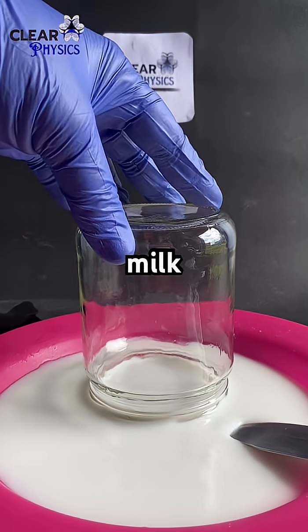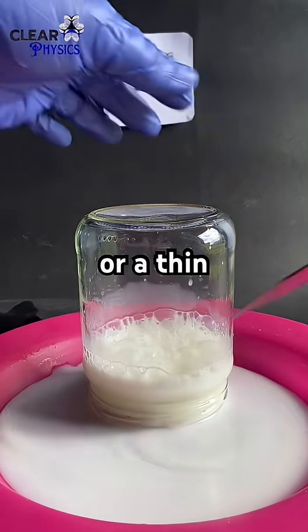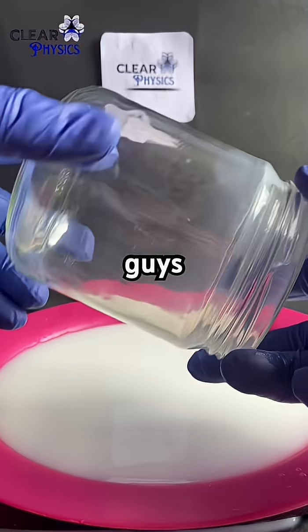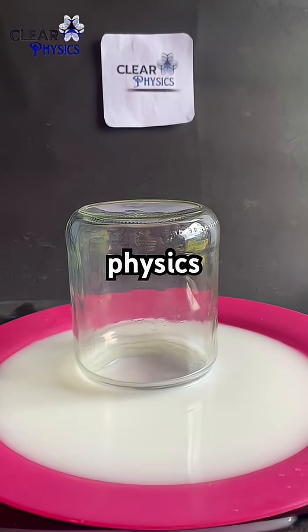To release the milk, we simply need to break the seal by sliding a knife or a thin object under the edge of the glass. Thank you for watching and I hope you understand this clear physics.